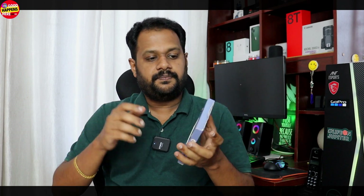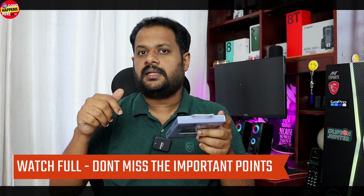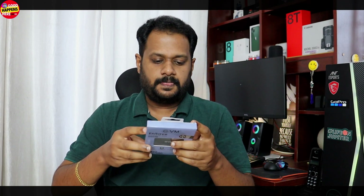The price of the EVM is listed on the ebmzone.com website. It obviously has a lot of speed. We bought a 1TB, 4TB, and 128GB variant. The price is competitive compared to international brands — this is the Indian brand available on ebmzone.com.